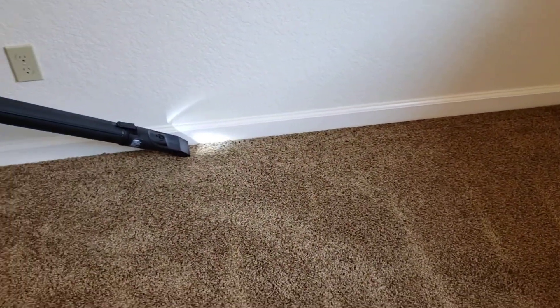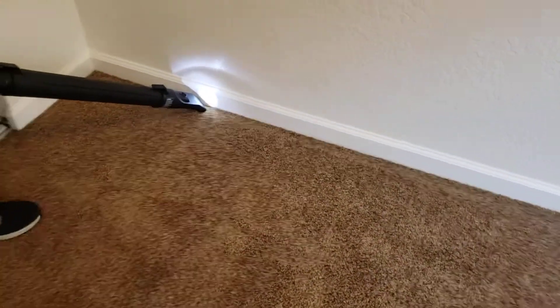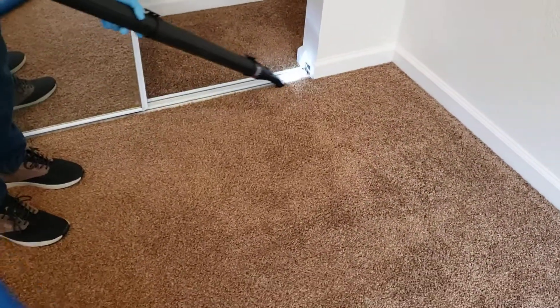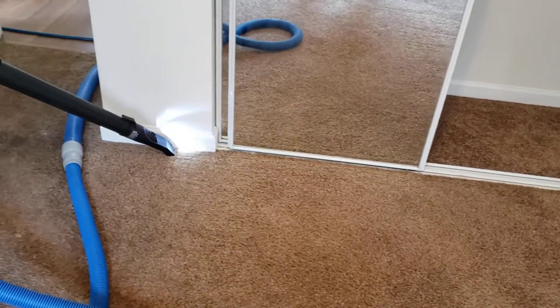So this is what we do after we vacuum the room — we make sure we get all the edges. You just don't want to ever clean someone's house or clean their carpet and there's dog hair just shoved in the edges, or just little knickknacks left behind.